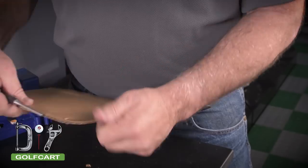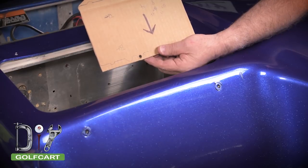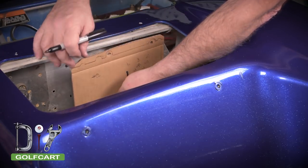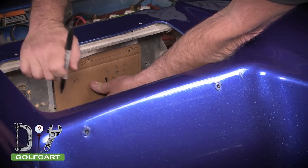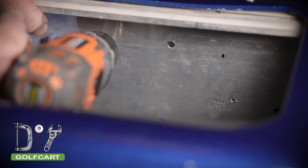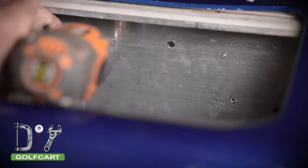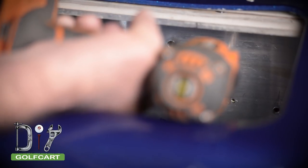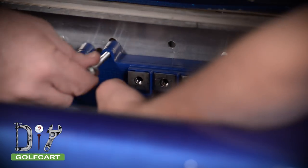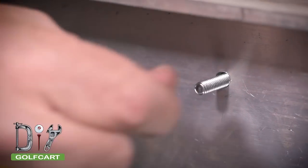Now let's punch out the holes. In marking our template, make sure that the word Alltrax is upside down. So let's put it in here and mark it. Now let's drill out the holes. Now let's put the nuts and washers on.